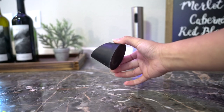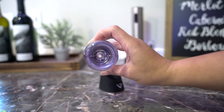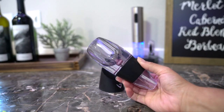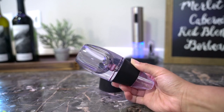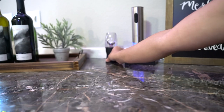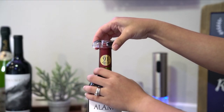The aerator accelerates the oxidation — that's all I know about it. There is one that has a stand but I feel like that takes so much space, so I love this one. I use it all the time — well, all the time that I drink wine.